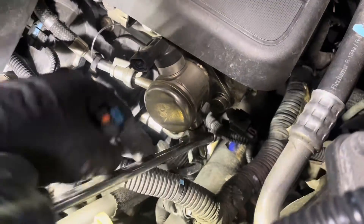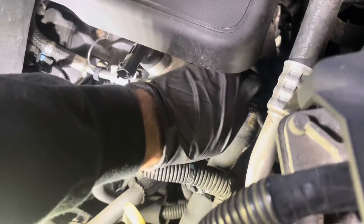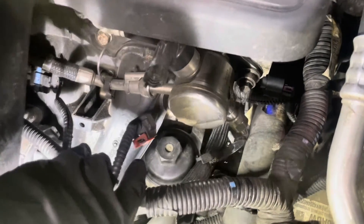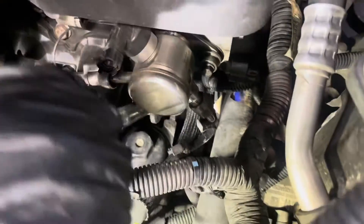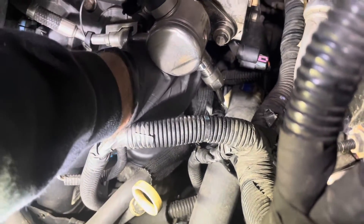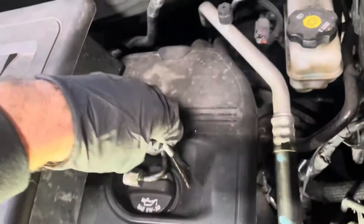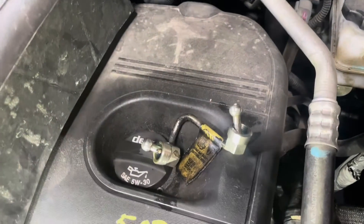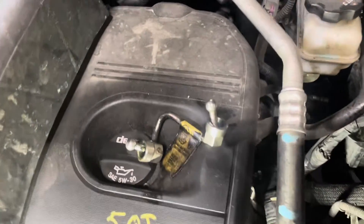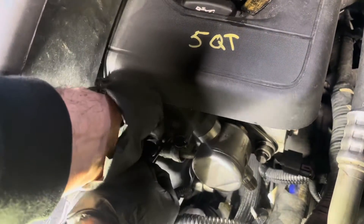You'll have some fuel squirting out — don't worry about that because it will evaporate. You can see the fuel squirting out of that one. There's not much in there. Then also loosen up the other end, which is over here under the intake. Take that out, and then take this out on the top and put it to the side for now. Now take out this clip over here to get the other line out — pry in the back, pull that out, and put that to the side.